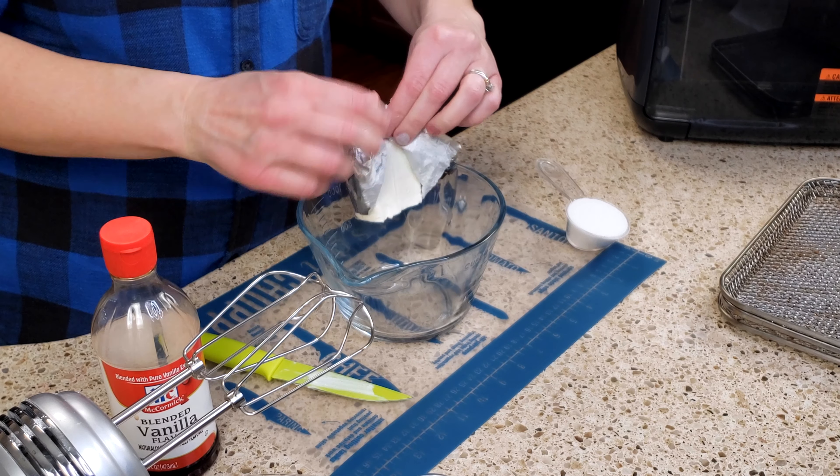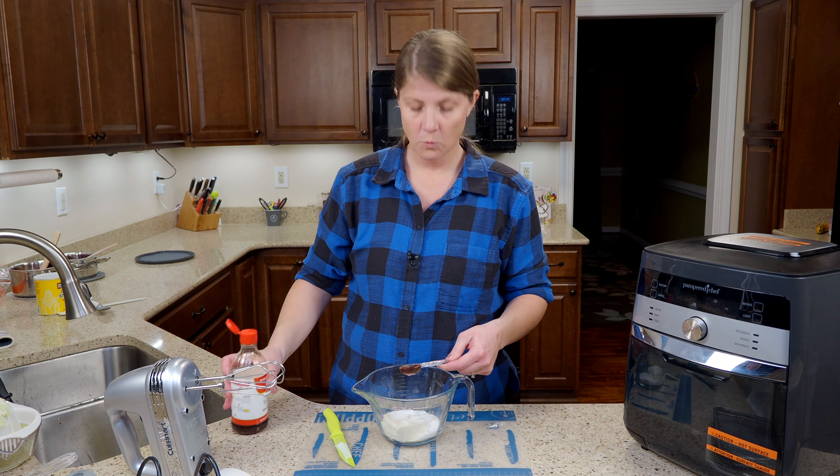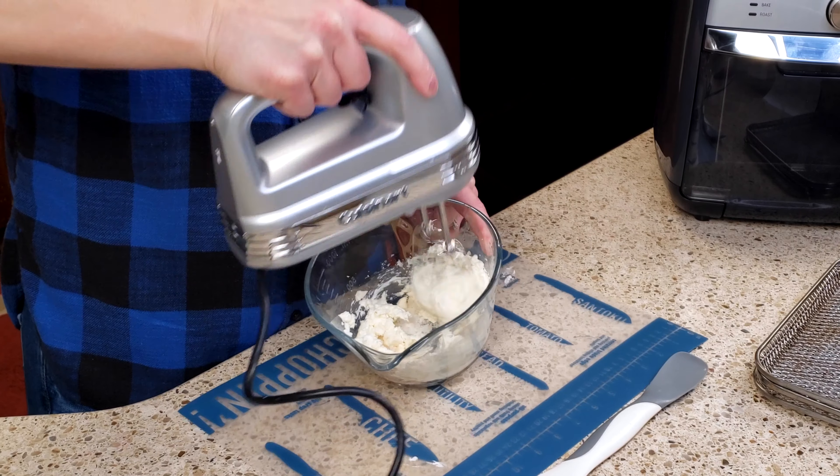Now for the cream cheese filling: four ounces of room temperature cream cheese — so half the block — a quarter cup of sugar, and one teaspoon vanilla. I'm just going to mix that together.